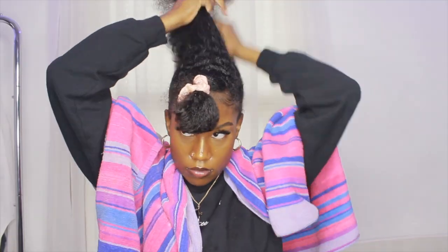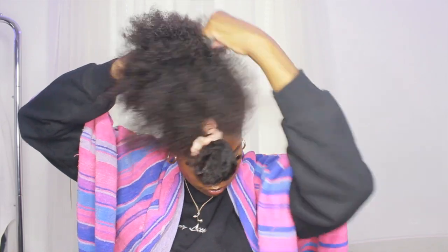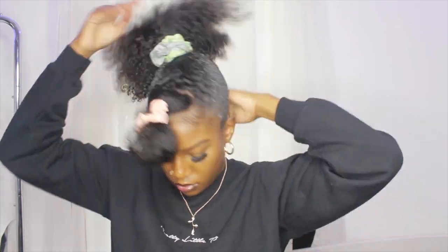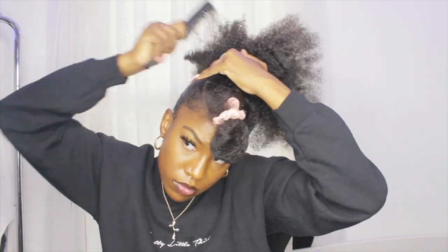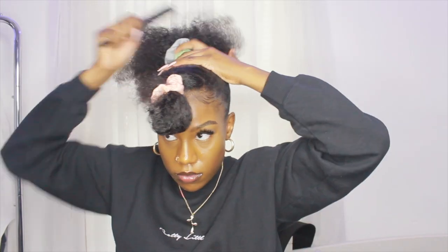Now I'm pulling all my hair up into a high ponytail and tying it up loosely. I'm using my Gorilla Snot gel and putting that all over the perimeter of my hair, then using a hard bristle brush to brush my hair up. Now I'm pulling all the hair up to the top and putting it into a tight ponytail.